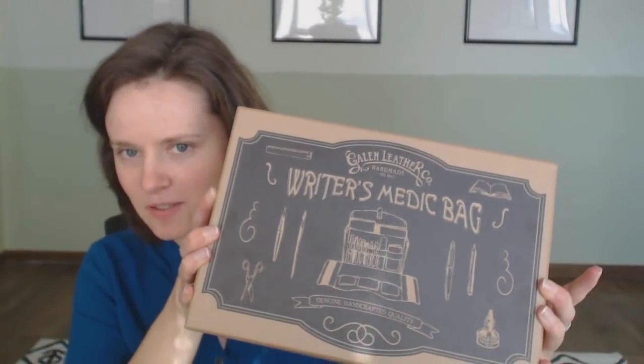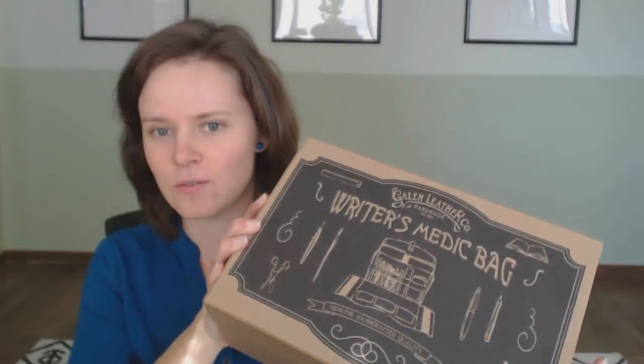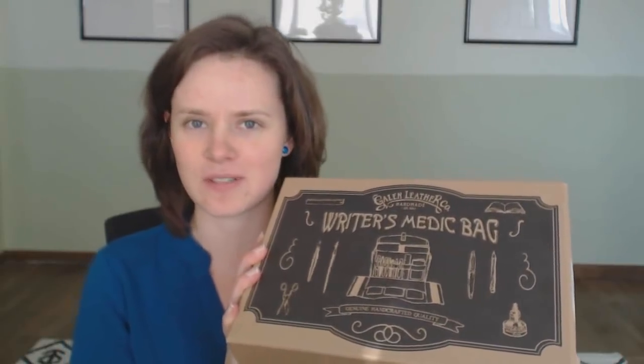This is not an official unboxing — I have previously opened it, as you'll see — but I wanted to put it back together because the packaging is actually pretty cool. This is from the Galen Leather Company in Turkey, and they do all kinds of containers for writers to keep things in, like pen cases and briefcases, notebook covers, and all kinds of fun writer stuff. Super high quality and just beautiful, as you'll see.